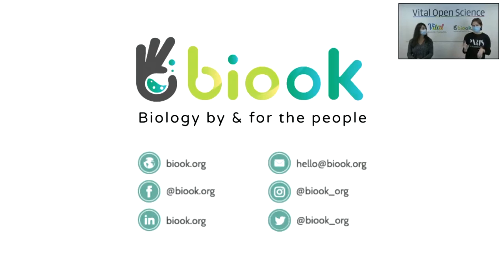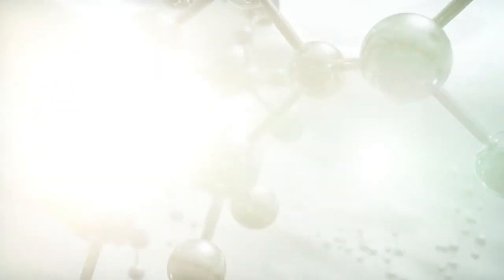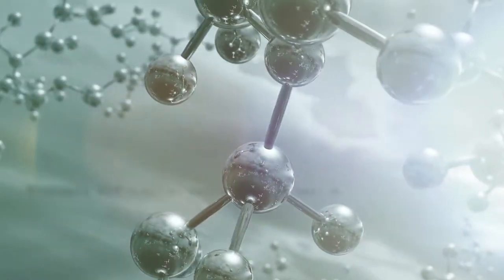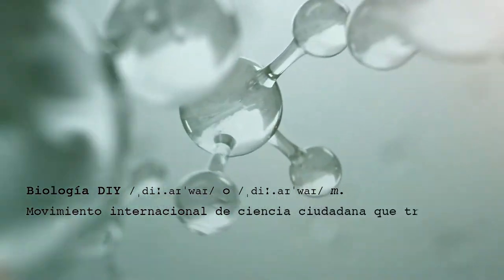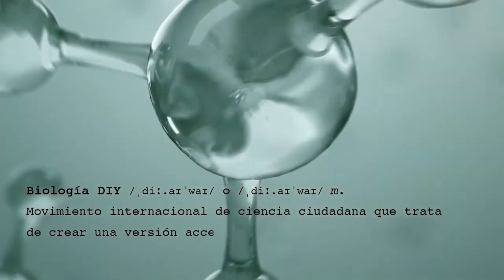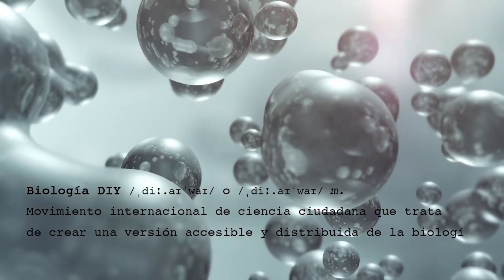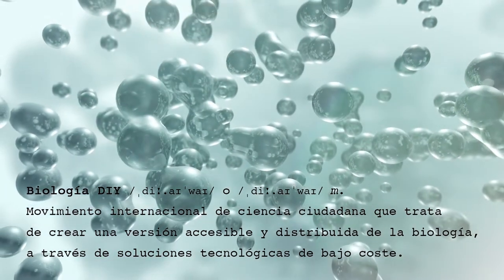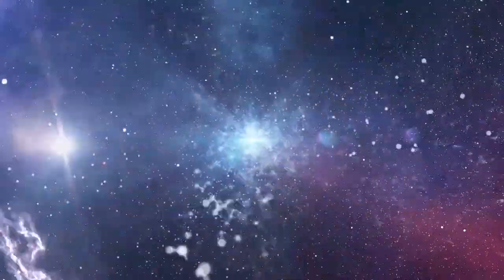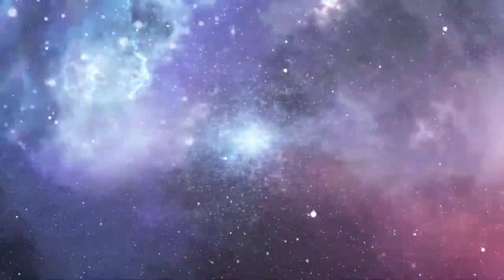Now we are going to watch a video that explains DIY biology better. DIY biology is an international citizen science movement that tries to create an accessible and distributed version of biology through low-cost technological solutions, mostly outside conventional biology environments. Many practitioners do not have academic training in this science, but acquire their knowledge and practice it thanks to community support.